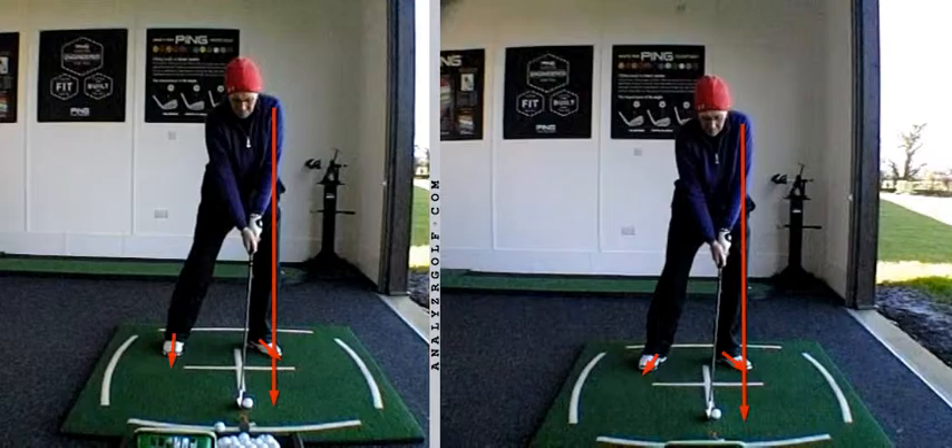We swing in an arc and the centre of that arc is the left shoulder. As the stance gets wider, the lead shoulder moves back fractionally; as the stance gets narrower, the lead shoulder moves forward a touch. In the right hand image, although the ball is in the same place relative to the left heel, it's slightly further back in relation to the centre of the arc. And that in turn tidied things up considerably.